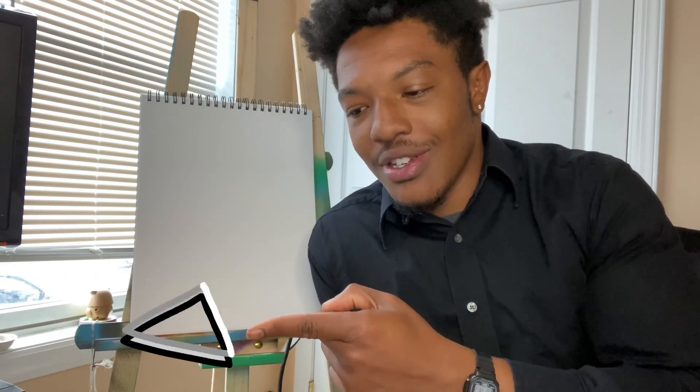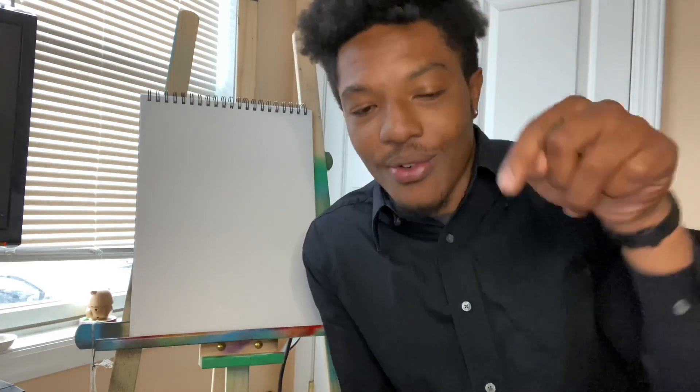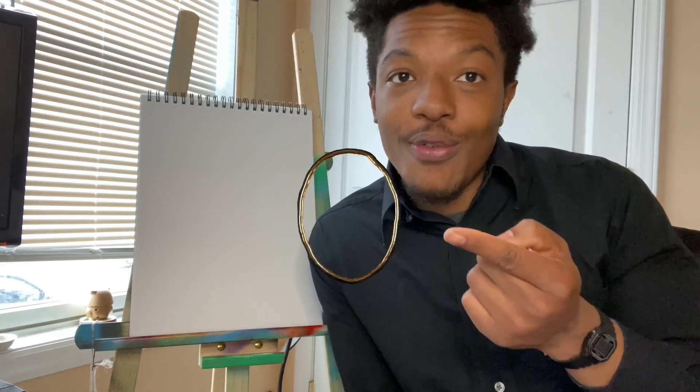With today's portrait, we're actually going to be using shapes. You have circles, triangles, squares, rectangles, ovals, and many other shapes. So, without further ado, let's get started.